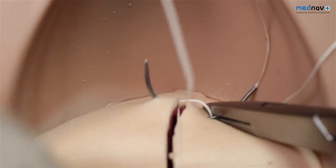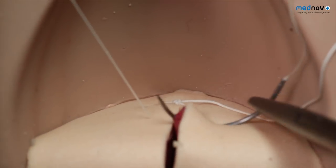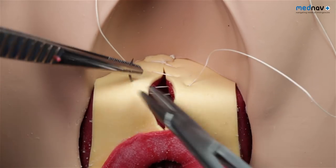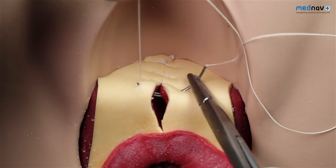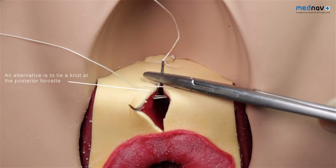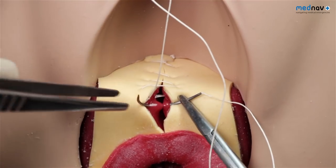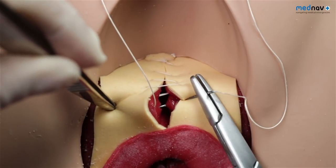Repair the posterior vaginal wall with a loose, continuous, non-locking suture from the apex to the fourchette or hymenal remnants. Insert the needle back through the surface at the fourchette, then back through the vaginal mucosa to exit in the centre of the perineal muscle tear. Approximate the perineal muscles — the bulbospongiosus and the transverse perineal muscles — using a continuous, non-locking suture. Depending on how deep the tear is, two layers of sutures may be required.